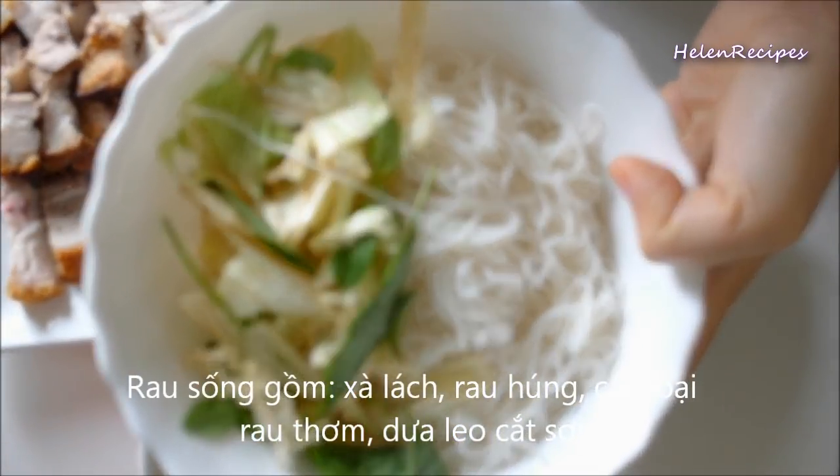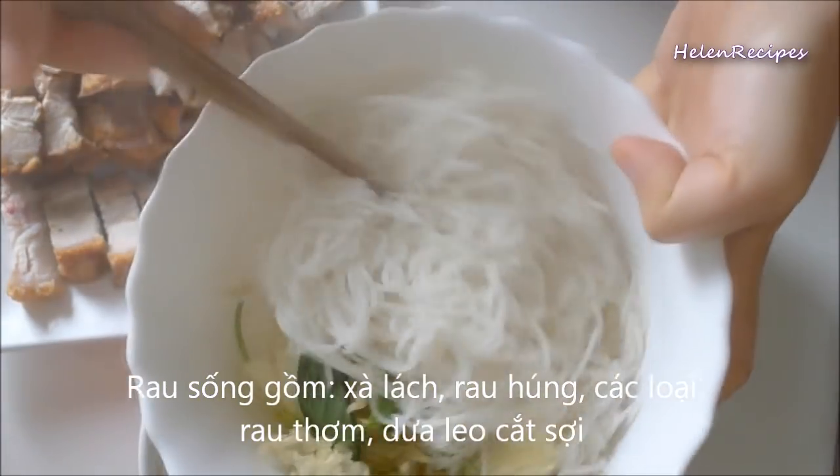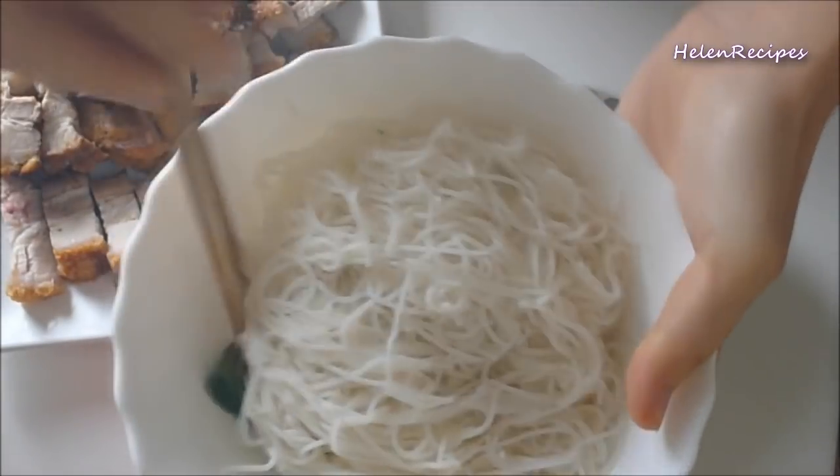For the bún mắm nem, use fresh greens like lettuce, mint leaves, or any herbs that you like, cucumber, and pink sprouts. Cut all of them into small strips.